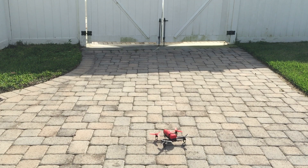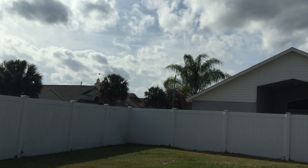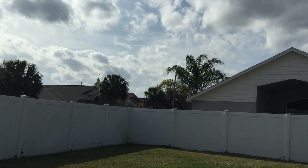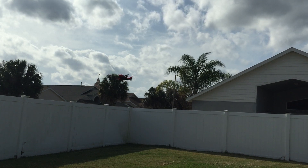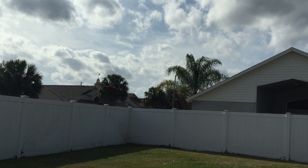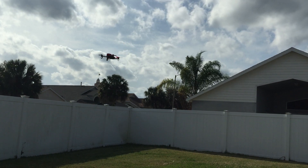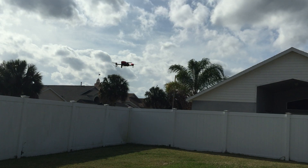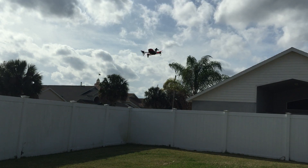Time to go test it out. You can see the wind in the palm tree there to show you how windy it actually is, and the drone is staying pretty stable considering the wind.